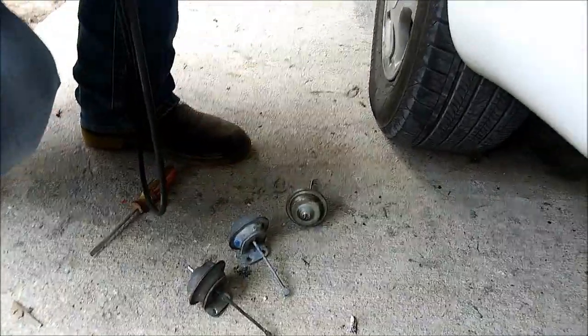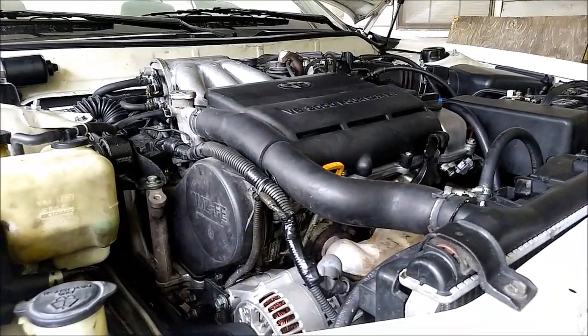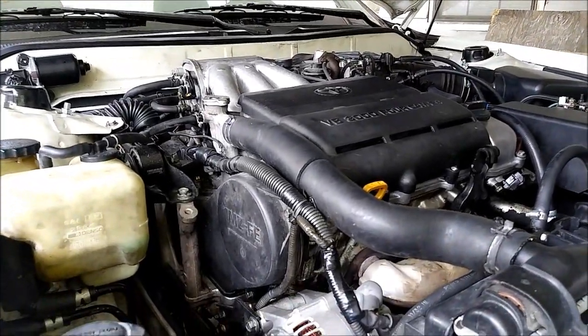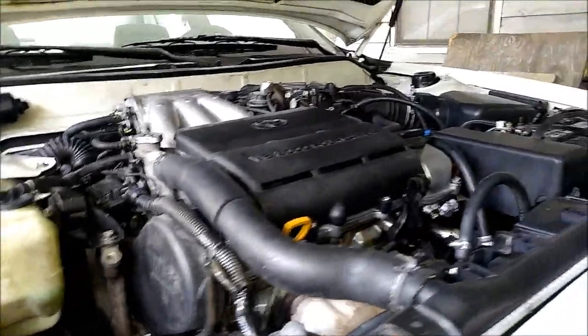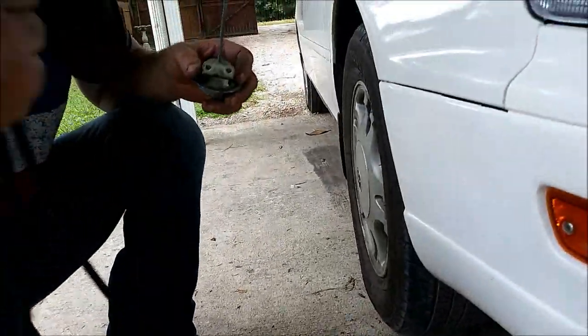As long as it's a 1MZFE V6 with a non-VVTi system, these are interchangeable. They also have the VVTi version which uses this acoustic system too, but it's a different diaphragm — it's a plastic diaphragm. I don't think you can get your hands on that one either, but they're on Lexuses and such.